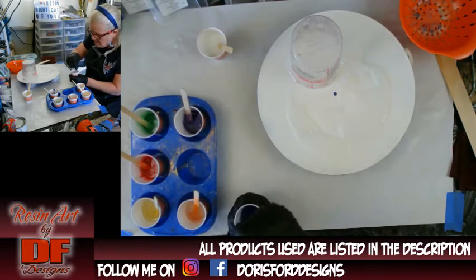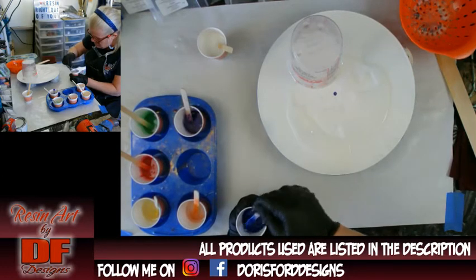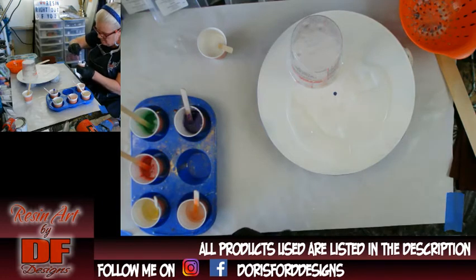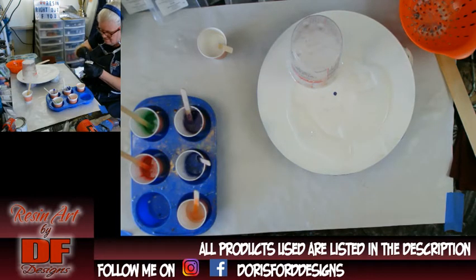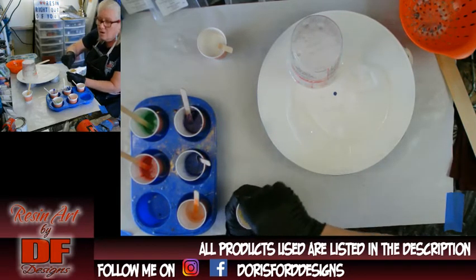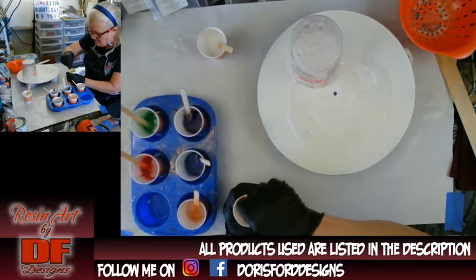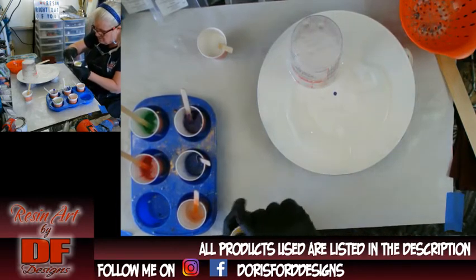I'll link her channel below. I'm trying to recreate an effect that Molly's Artistry did. I don't know if I can with resin, because she uses a different pouring medium — you'll have to go to her channel to see, because I don't do a lot of acrylics anymore. I fell in love with resin. They always say that acrylic pouring is the gateway drug to resin pouring — once you go to resin, you'll never go back. And I haven't really done any acrylics since I started resining.